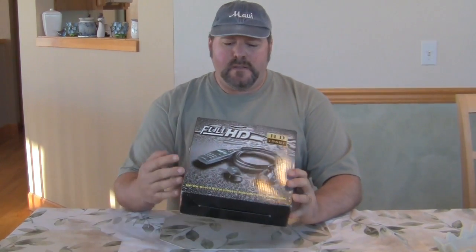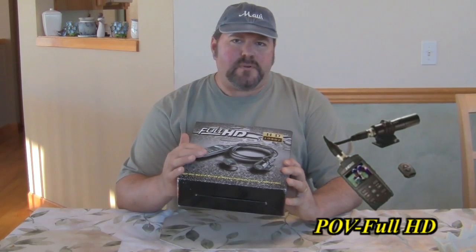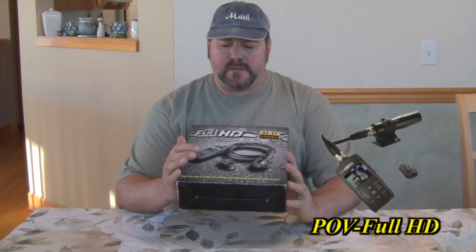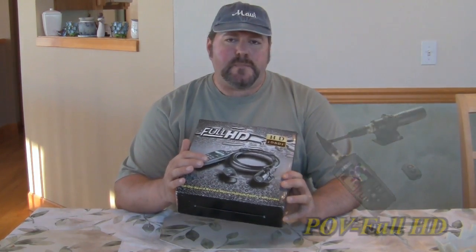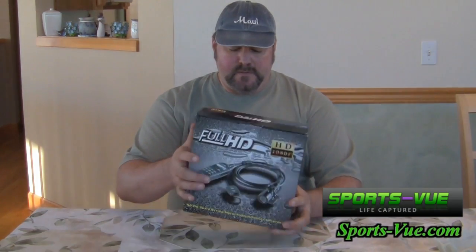Hi folks, Rob here from RoQuest.com. In my hands I have the full HD 1080p camera. It's a tethered camera, so the camera itself is going to be tethered to a DVR unit. I really prefer this setup because it allows me to see what I'm actually filming. I'm out there on the road putting together ride videos, and I don't want to miss anything — this setup guarantees I won't miss a shot.